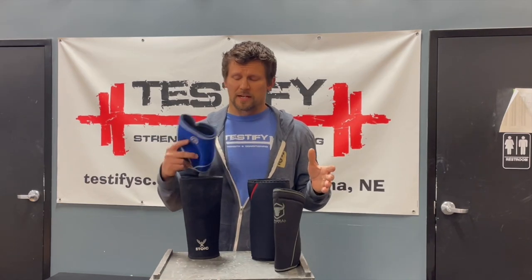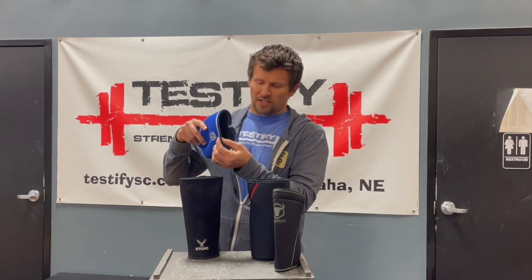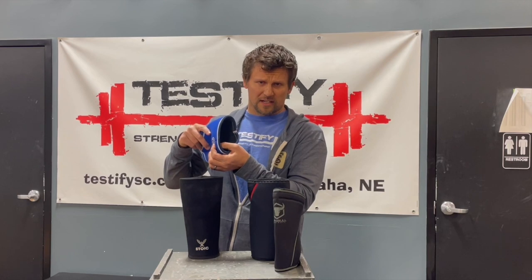So first, what is a knee sleeve? Let's not complicate this. A knee sleeve is a sleeve that goes on your knee. They're usually going to be made out of neoprene, and the most common thicknesses come in either five millimeters or seven millimeters. When I say thickness, I'm referring to the dimension from the outside of the sleeve to the inside of the sleeve.